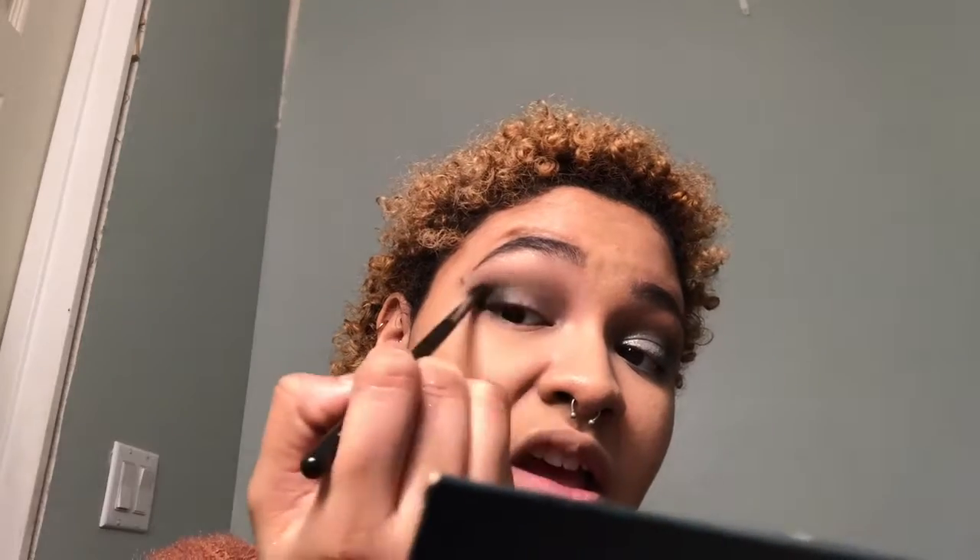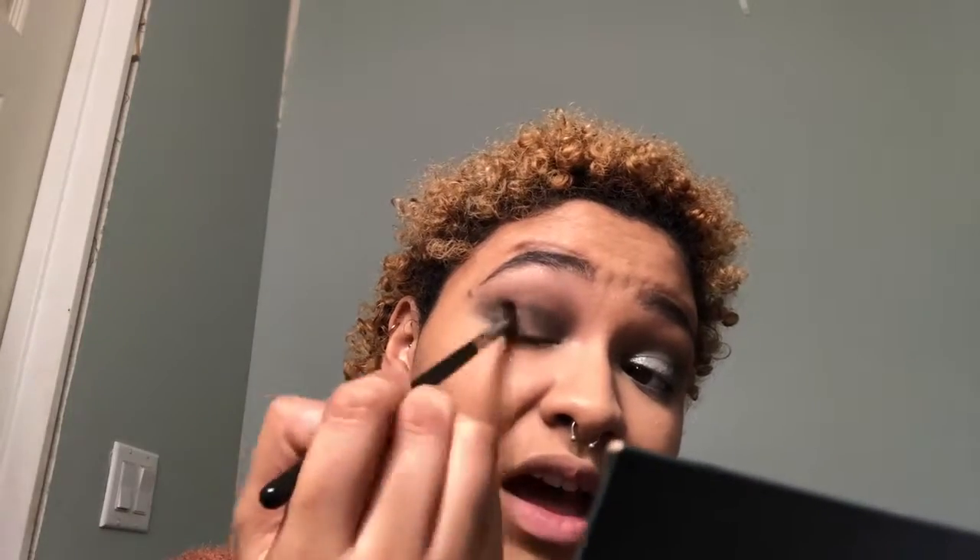When you're done it should look a little something like this. Now I'm going to take this color — I Mold — right here, which is a green color, and place that right on my outer V, just blending that in. I'm also going to take it into my crease as well, blending it out into that green color applied earlier. I know this isn't exactly the best angle and I am sorry about that — I'll definitely get better at my angles as this journey continues.